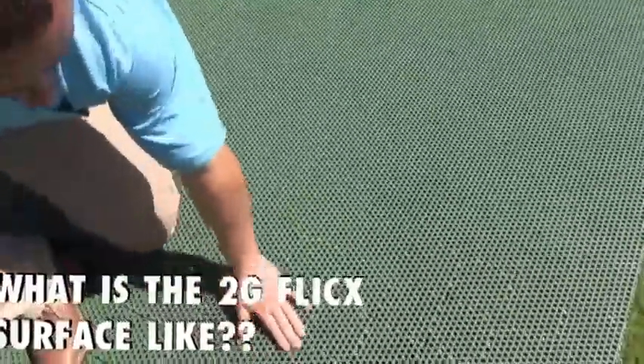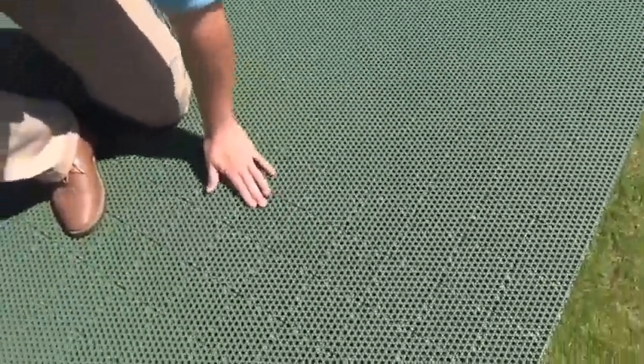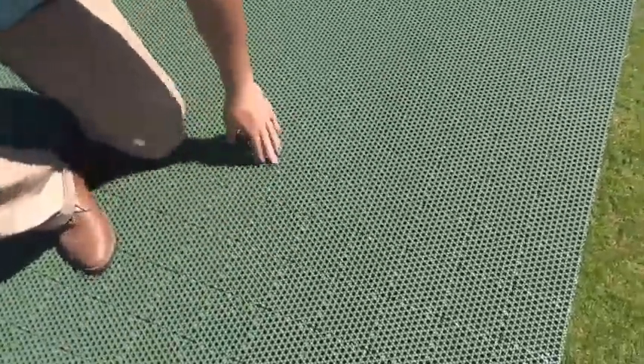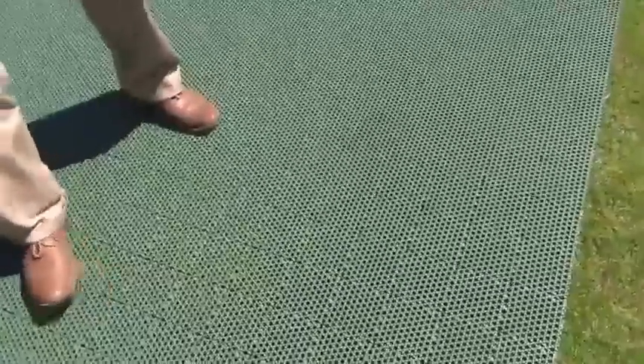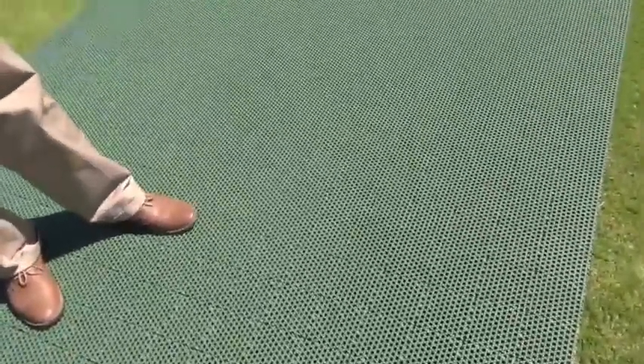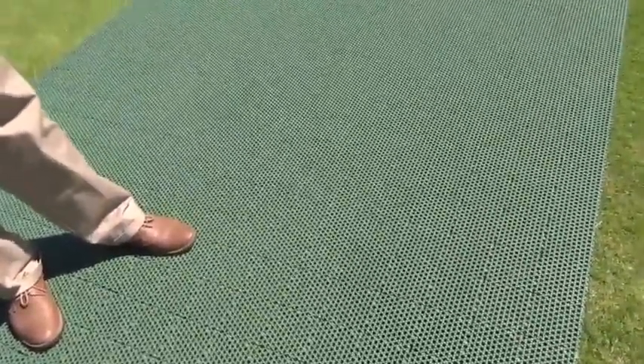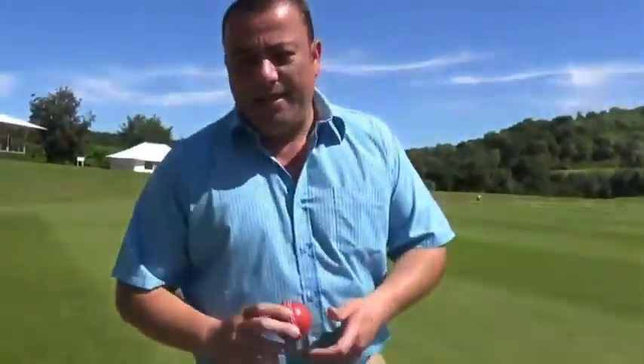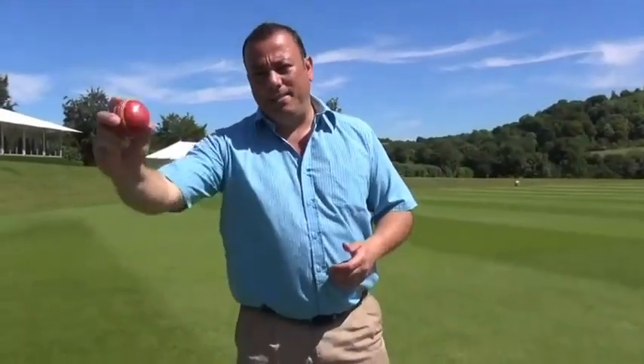The surface is grippy. If you feel it, you'll notice it's not really smooth, but it's not abrasive and it doesn't hurt you. As long as you're using trainers or rubber sole shoes, you'll be fine to bat and bowl on the product. The surface gives you nice pace and bounce.